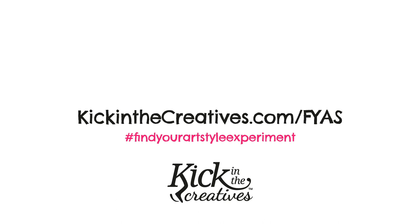If you want to follow along with the challenge you can go to kickingthecreatives.com/fyas, which stands for Find Your Art Style, or you can subscribe to us on YouTube and Sandra and I will be having talks each week just to discuss how I'm getting on with finding my style.